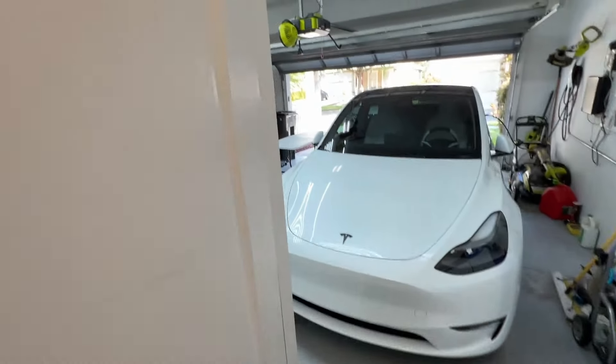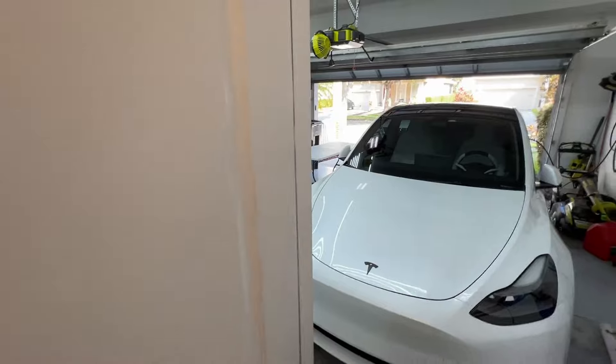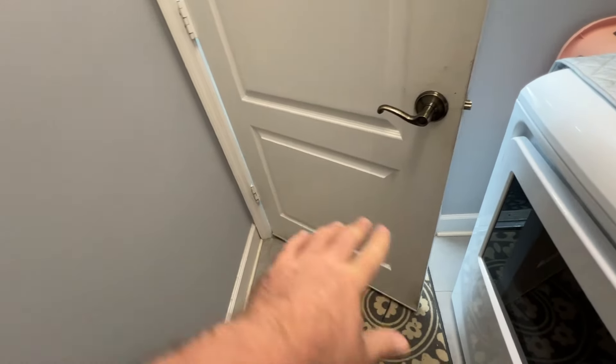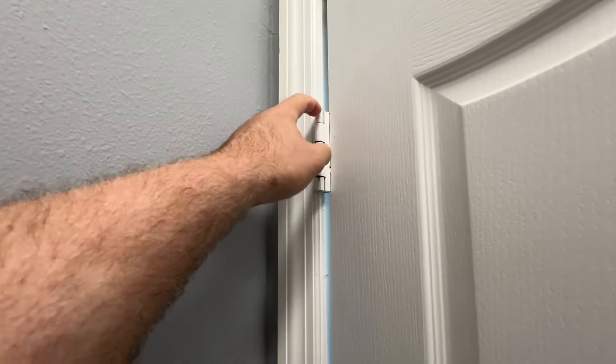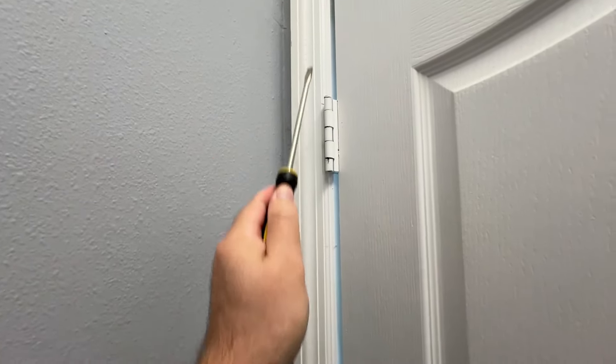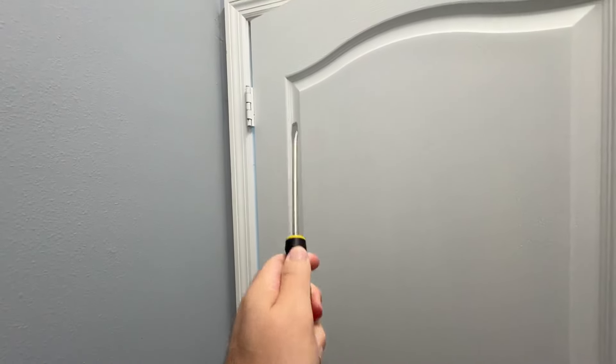I'm going to go out in the garage. Got a table set up and we're just going to use a universal kit to put a whole new one on and get ourselves a good seal. The first thing to do: pop it off the hinges. Get yourself a screwdriver, get a rubber mallet, pop these pins up and out, and carefully take the door off.